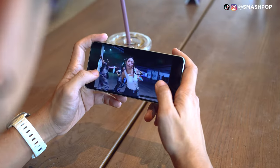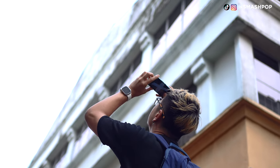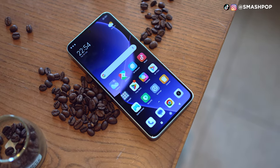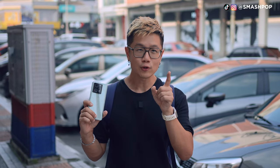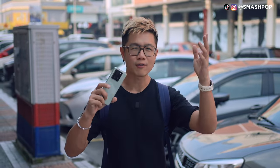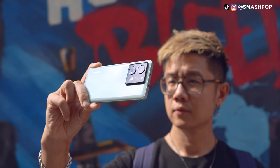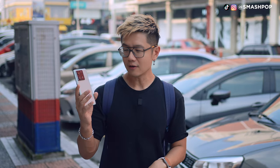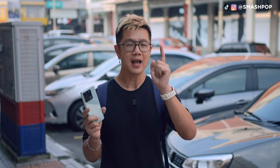That's my usage experience and sharing on the camera of the Xiaomi 13T Pro with optical Leica lenses. If you love this device, it is coming out in Malaysia — stay tuned to Xiaomi's Instagram, Facebook, or other channels. The price hasn't been announced yet at the time of recording. If you love videos like this, don't forget to subscribe, share with your friends, and follow me on social. My name is Smashpop and I'll see you in the next one!